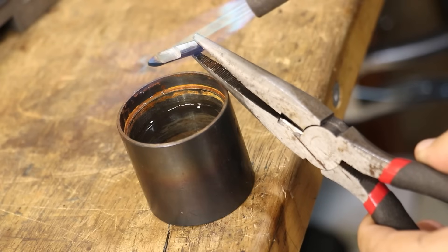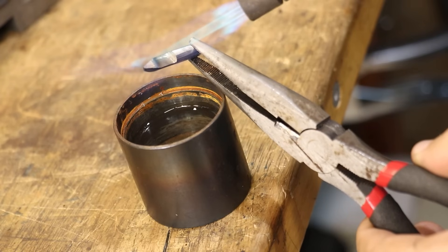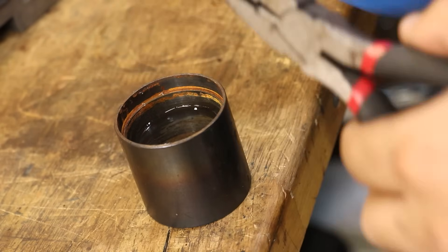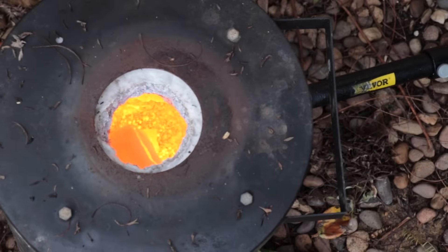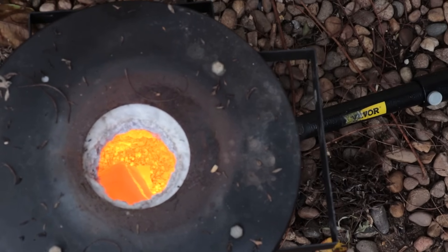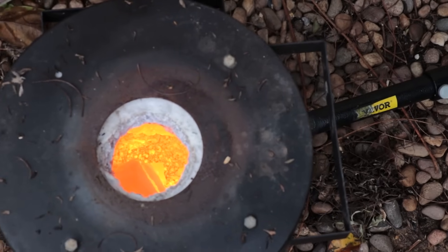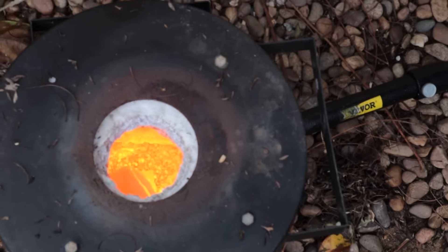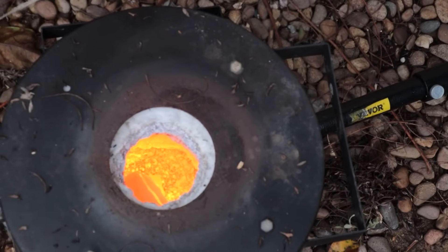Heat treating can be as basic or as complicated as you want to make it. It can be as simple as just heating up a piece of steel to red, dunking it in water, and then tempering it to a straw color. On the other hand, you can make it as complicated as you want if you need a specific result or microstructure. Because at heart it can be such a complex topic, I think there's a lot of misconception around it — ones I hear quite a lot in the comments, which I'd like to address in this video.